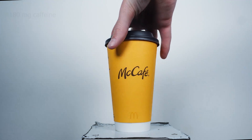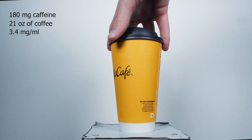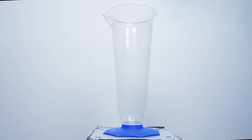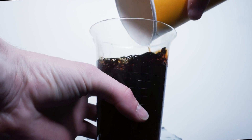The first company I'm going after is McDonald's, which boasts it has about 180 milligrams of caffeine within its 21 ounces of coffee. The first thing I need to do is go to McDonald's and get a coffee, so that's exactly what I did. Once we had the coffee I poured all of it into a container so I could see what I was working with.